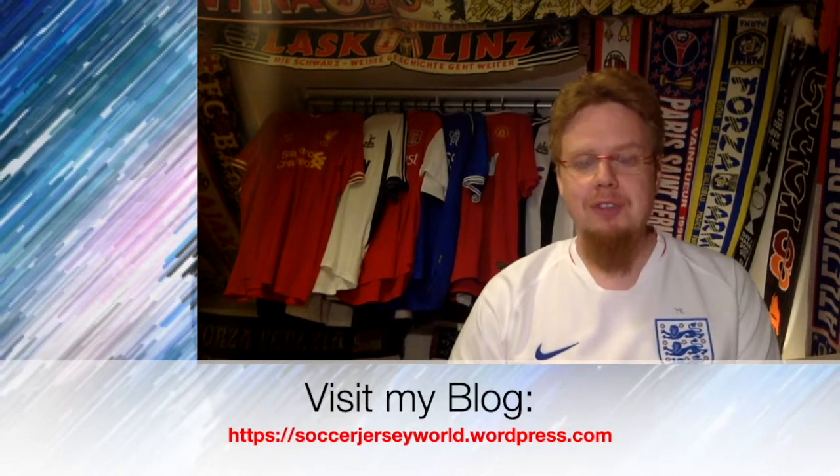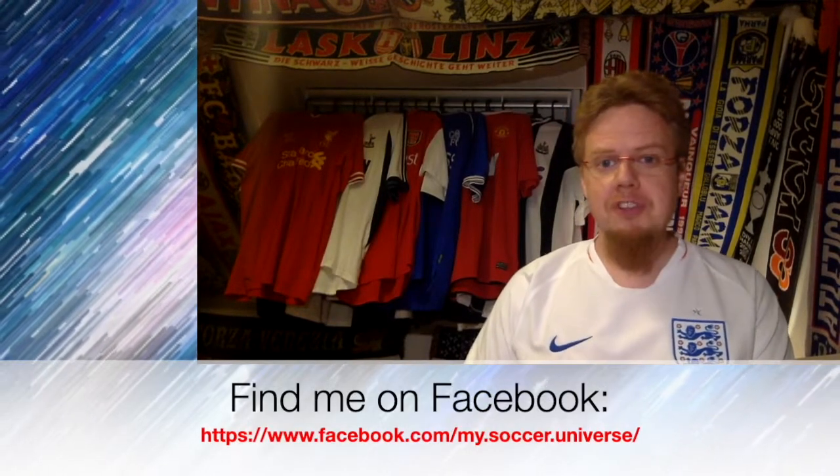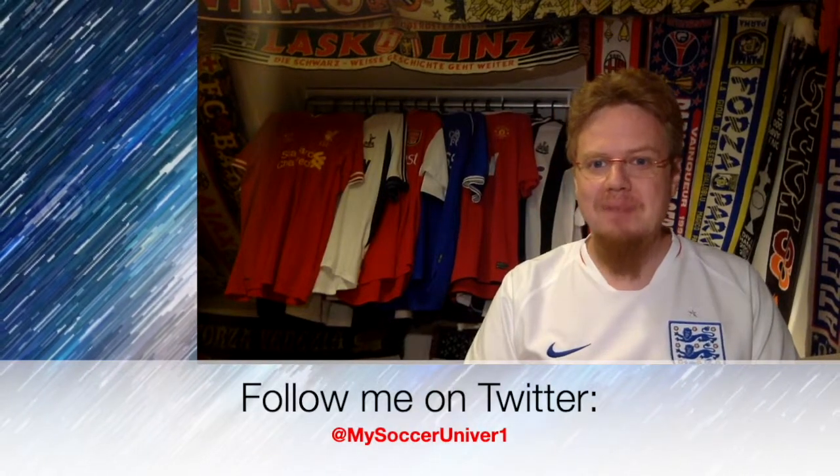Let me know what you thought about all these jerseys. Give me a thumbs up if you enjoyed this video and drop a comment below — I want to hear what you think about the jerseys and my ratings. Consider subscribing to my channel so you get notifications when Parts 2, 3, and 4 come out. I'll talk to you soon — bye! I hope you enjoyed this video. Here are some videos and playlists that might be of interest to you too. Please consider subscribing to my channel for all the updates in my Soccer Universe. Have a wonderful day — bye!